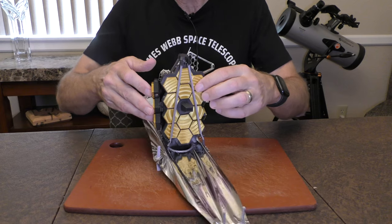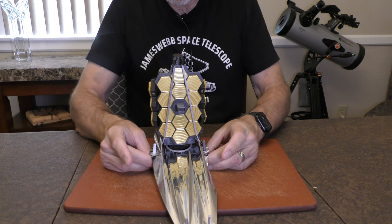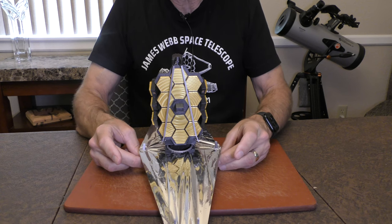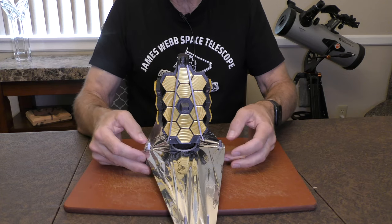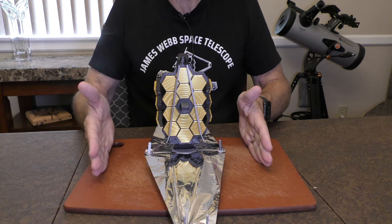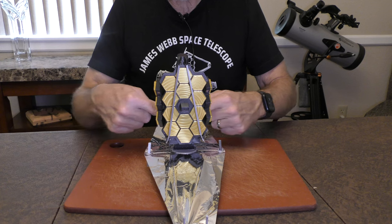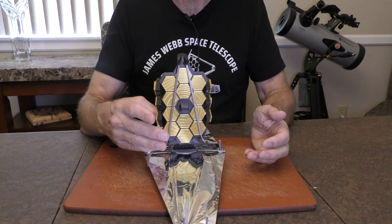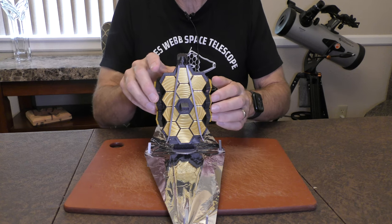Next, we want to extend the sunshield laterally, and we do that by extending the mid-booms — that would be the starboard and port mid-booms — and they go out like this to fully spread the sunshield. You'll note that the sunshield is not quite as broad as you would see in the actual James Webb Space Telescope, simply because the mid-boom does not have enough extensions to extend outward to the full width of the sunshield. But for illustrative purposes, I think it shows deployment fairly well.